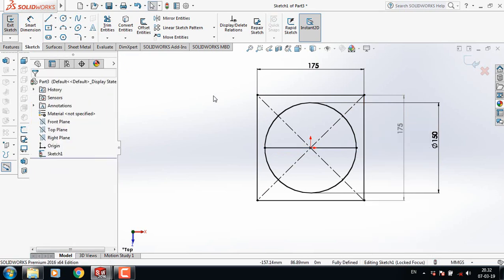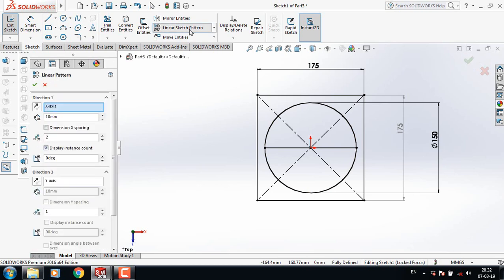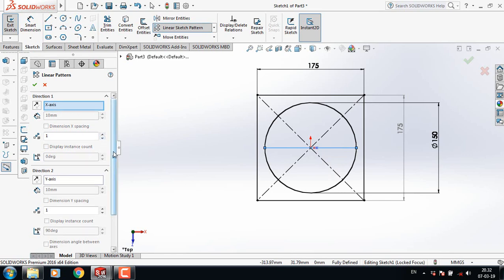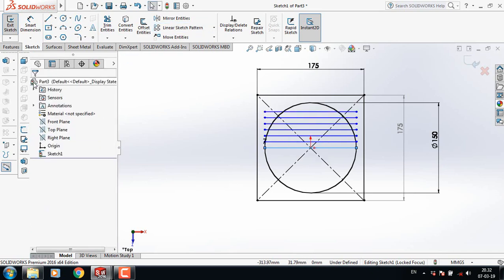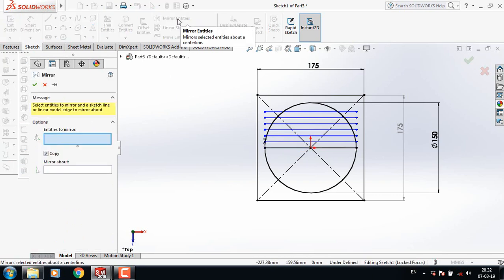Now select line and from this corner point draw a line. Now go to linear sketch pattern and select this line. Now make it one, and from direction two make it seven.